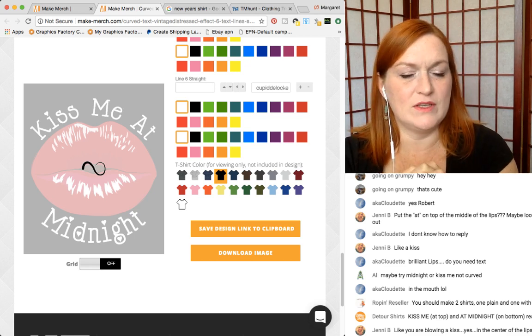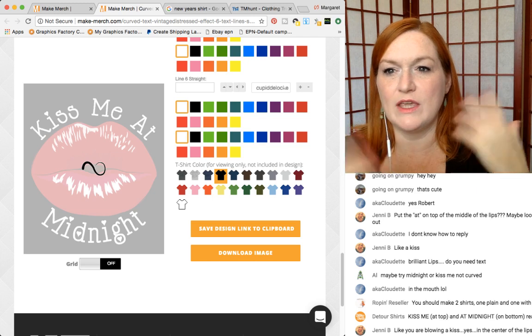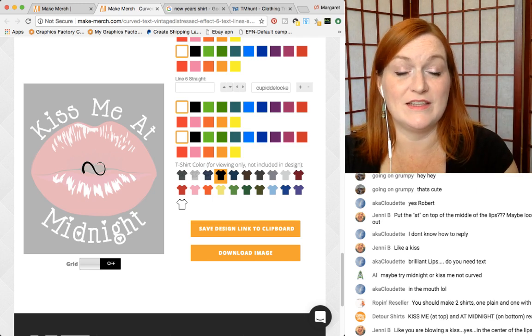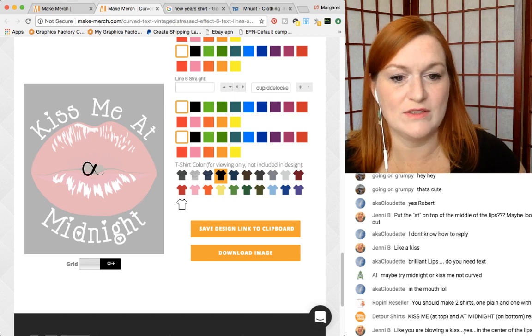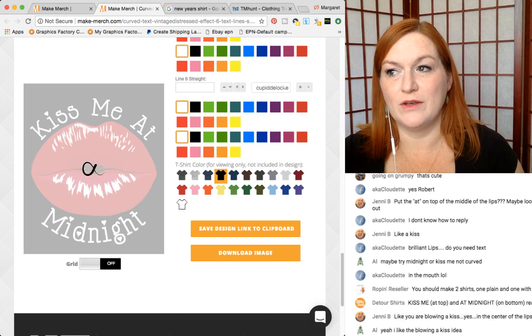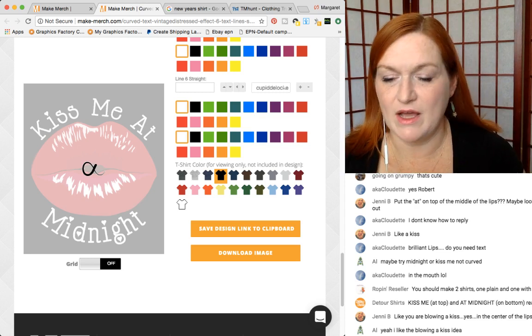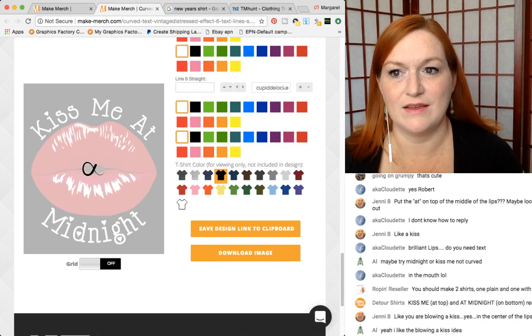I don't think I'm going to upload this immediately and go through all the keywords and stuff. Normally I'll go through and show you how I do keyword research and all that good stuff. The reason I'm not is that I'm going to be live with the guys in like 45 minutes.